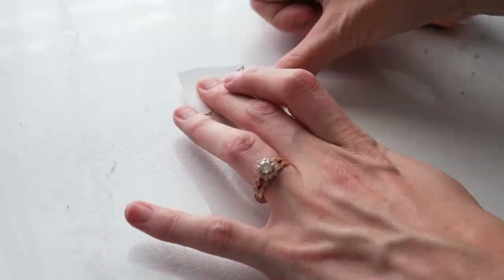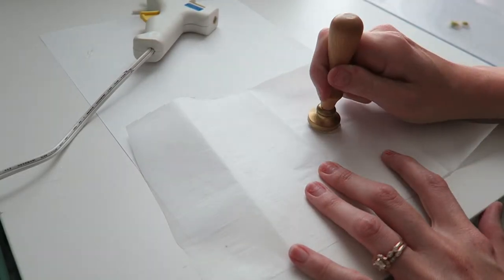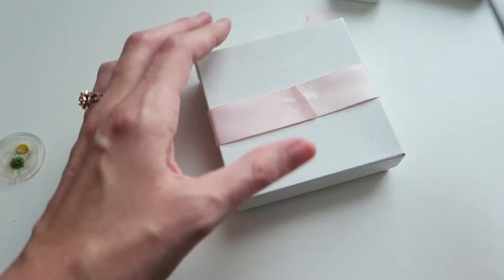I attached the necklace to the heart, adding tape to the back to secure it in place. To decorate my box, I used some dried flowers and hot glue to create a clear wax seal. I added some ribbon and attached it to the box. This is a simple DIY that would be great for anyone you are giving jewelry to for your wedding day.